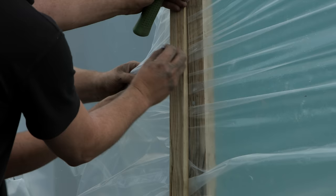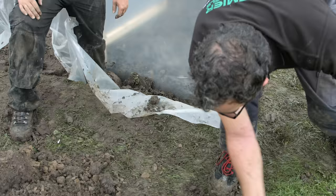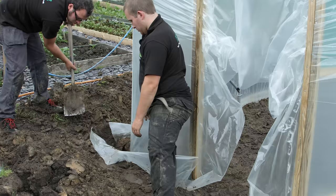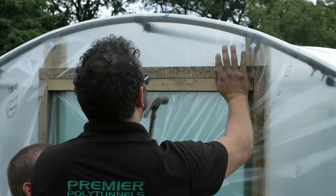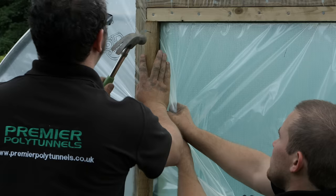Position the pattern as tight up to the rebate as possible, as this will cause the cover to go round a corner and be fixed in place. Tension the cover down into the trench and backfill the hole. Repeat this process at the other end of the tunnel, again pulling the cover as tight as possible and batting it in place.